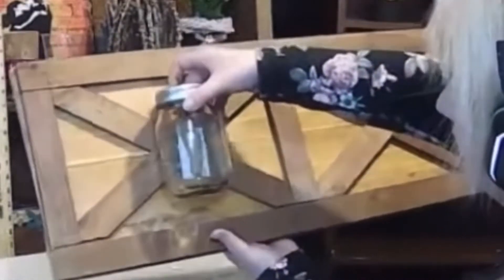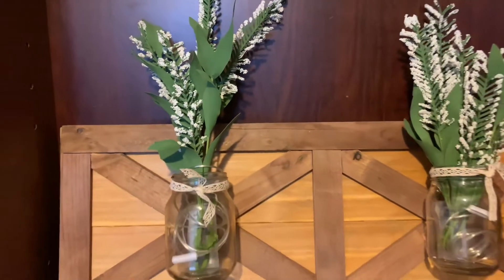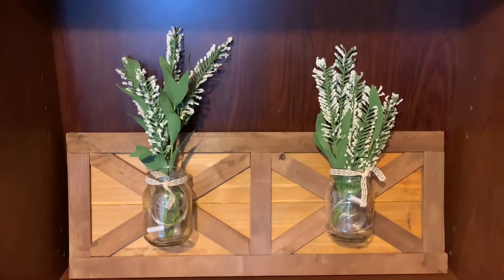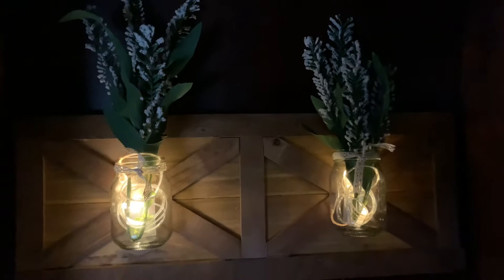Once the glue was dry I decided to add some mason jars to it. I tied a bow of ribbon around each mason jar, added fairy lights, and added flowers for a beautiful look. I attached the flower vases to my barn door and this is what I came up with — I thought it looked awesome and very everyday farmhouse.